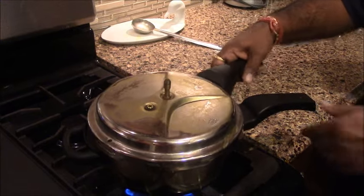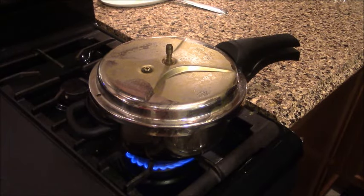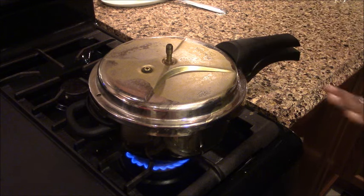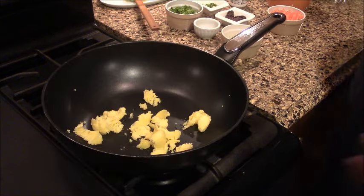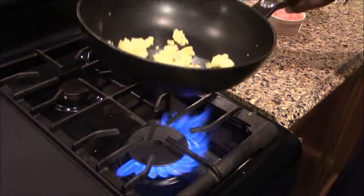Put it in the cooker without a lid first. Then we will close it and cook for about 7-10 minutes on medium flame. Now we will prepare the chonk baghara.